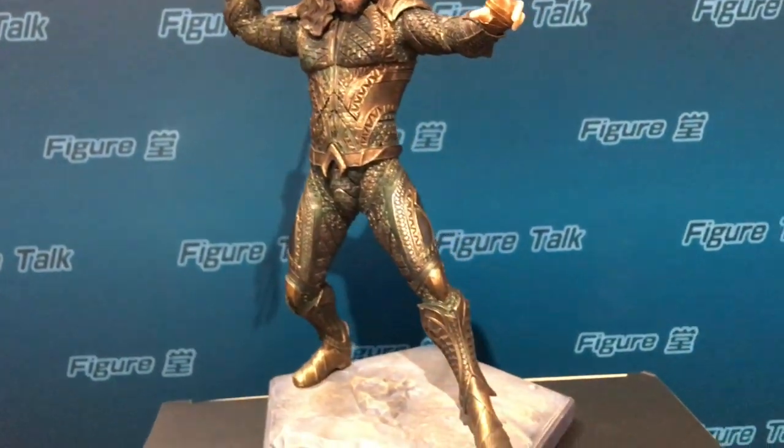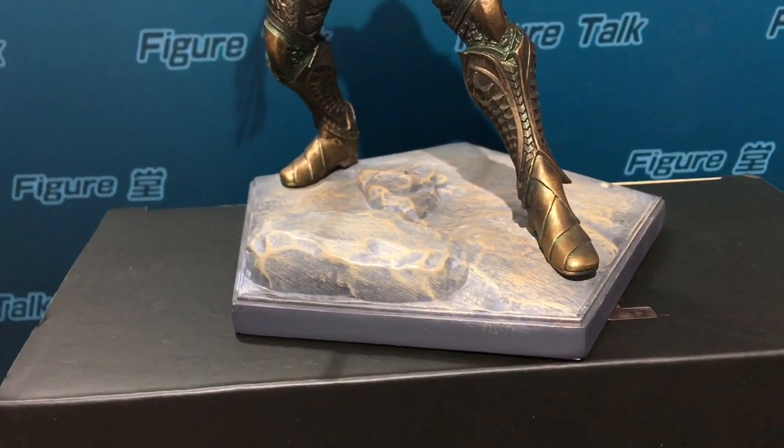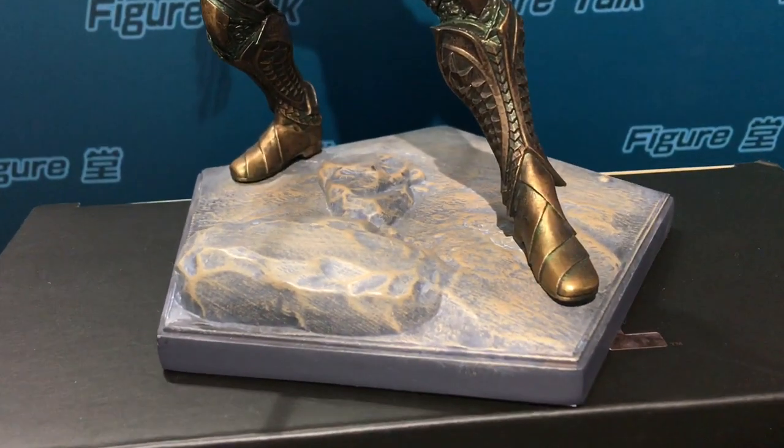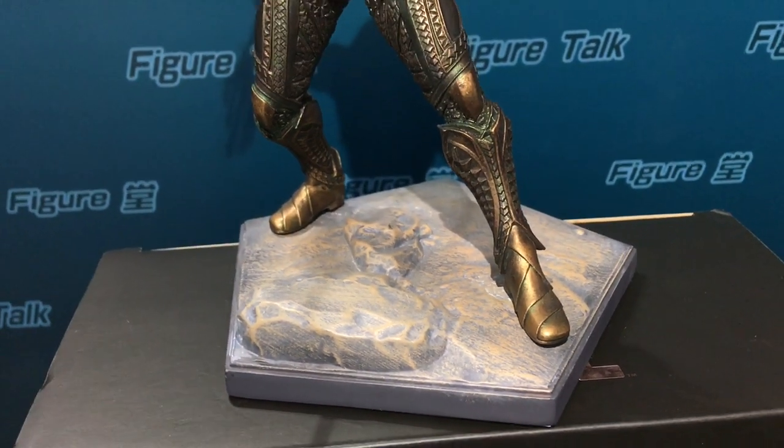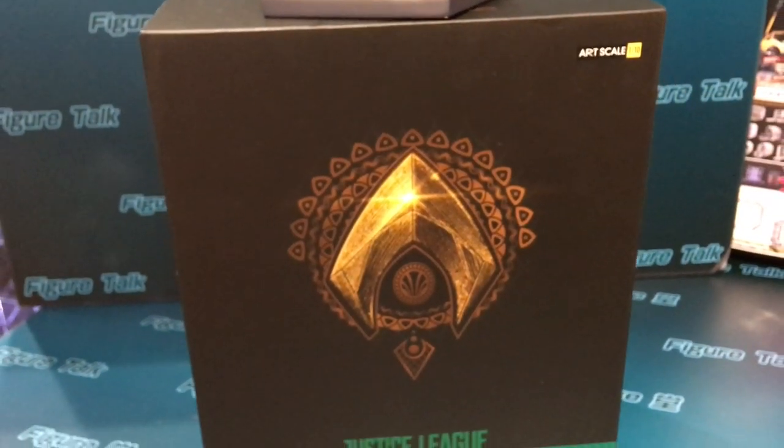They also have a very detailed base for displaying the statue, and a very strong box to contain it, with good graphic design.